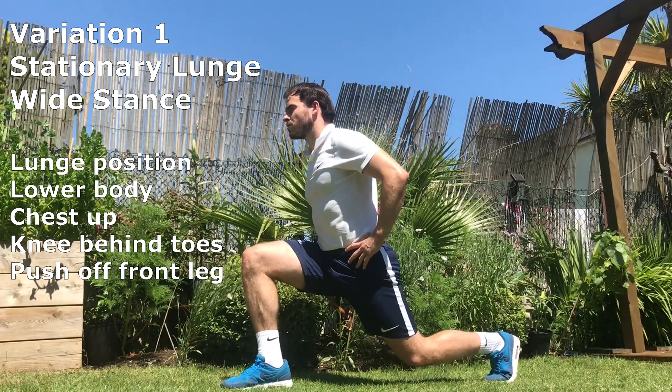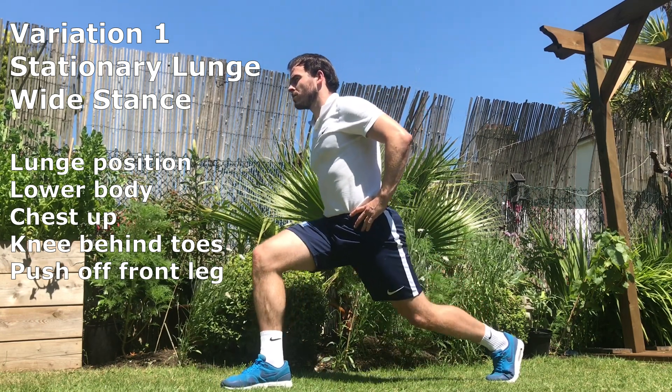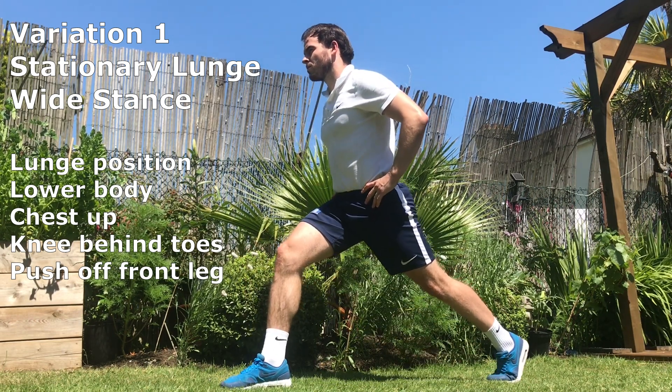Stationary lunge, wide stance. Take up a lunge position. Lower your body with control while keeping your chest up. Make sure your knee remains behind your toes and push through the heel of your front leg.